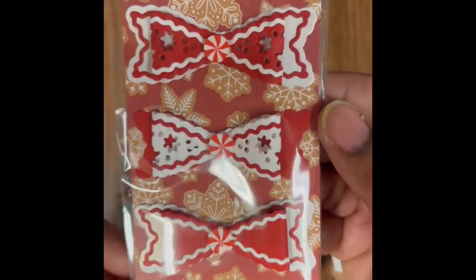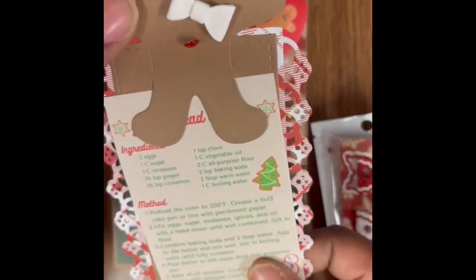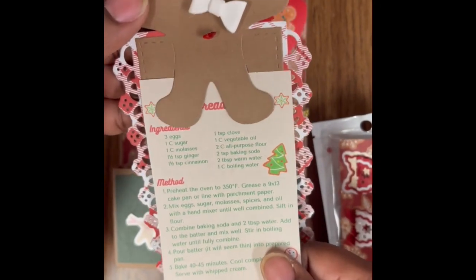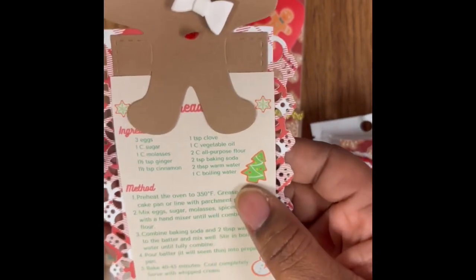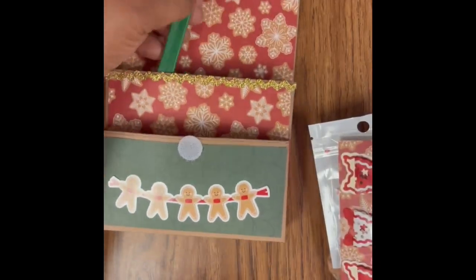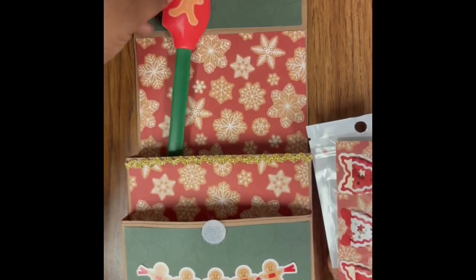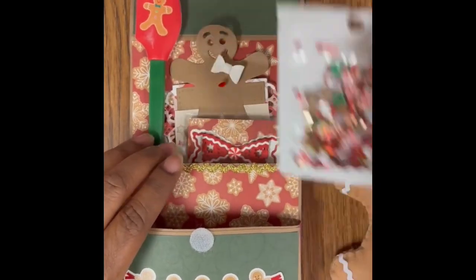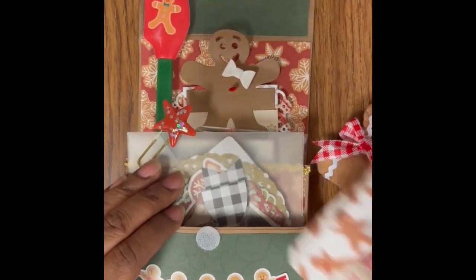These are super cute bows! And her recipe card — I love how she put a little gingerbread man on there as a clip. So cute — I need to find this die. I'll reach out to her to thank her and ask about it. And then this cute little spatula. Thank you so much Laurie, I love it, it's adorable!